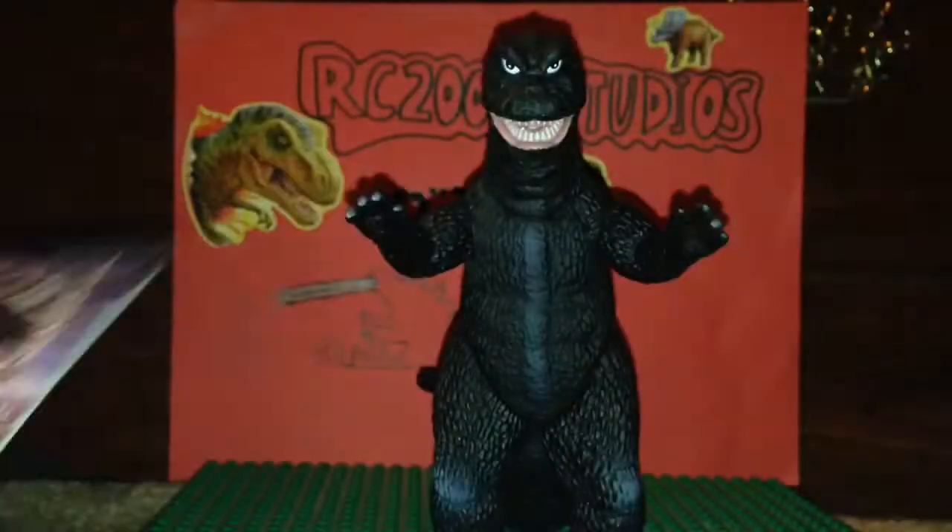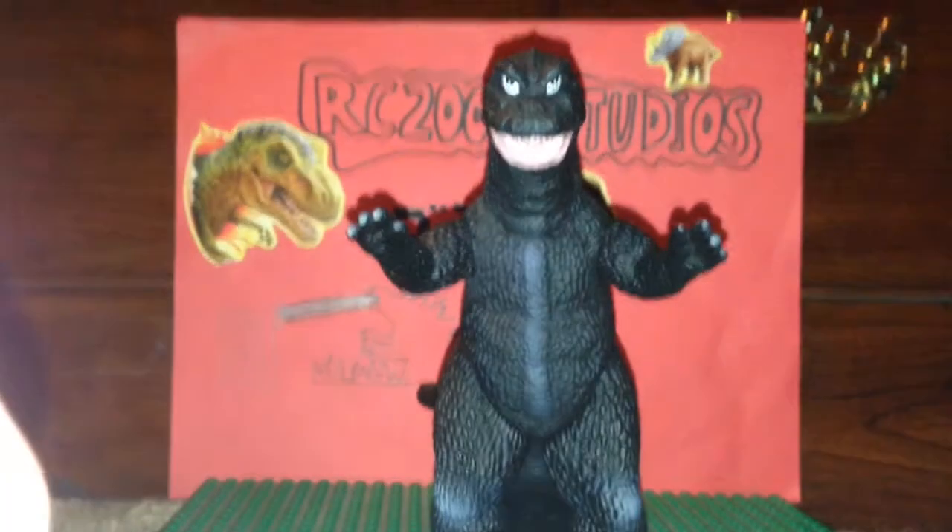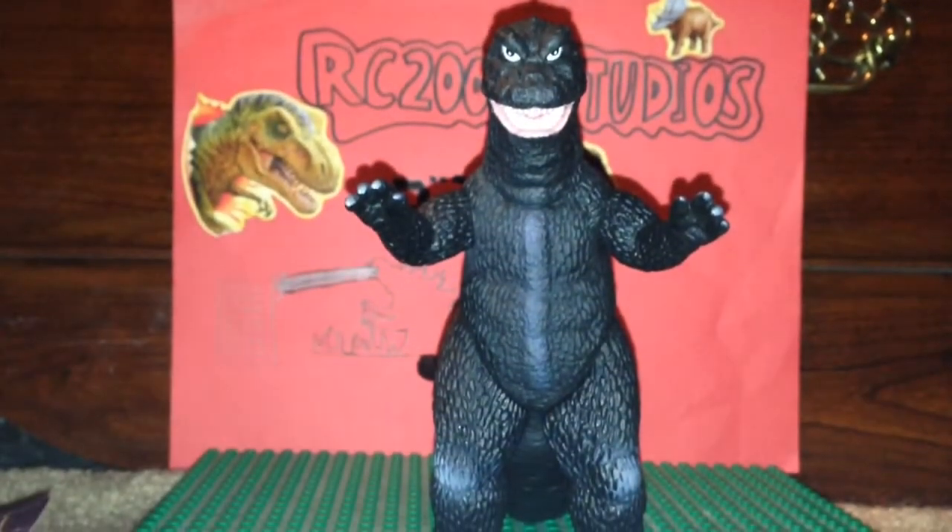So that's pretty much the tag, and I just wanted to show you the history and the tag on this figure. Now we're going to get on to paint job.